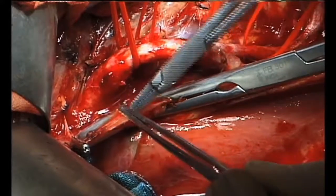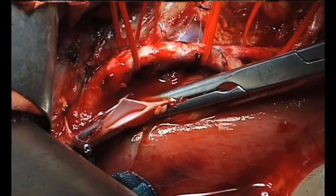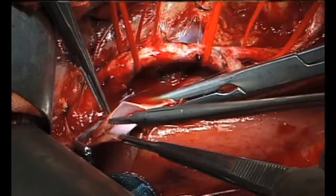The medial border of the caval rent is retracted by a 7-0 proline stay suture. A similar suture is taken in the upper angle of the rent, to be used later for the veno-venous anastomosis.